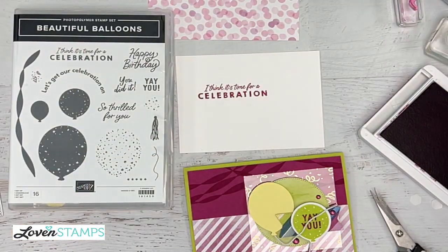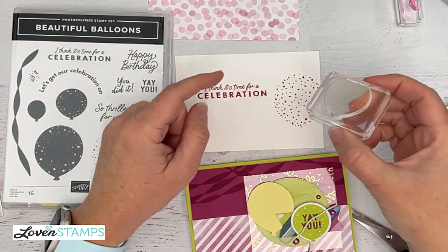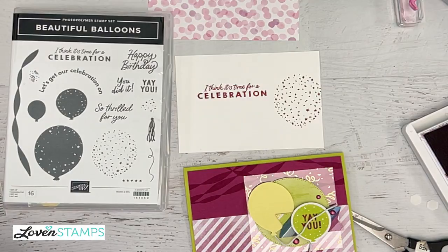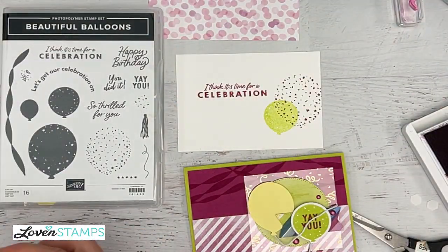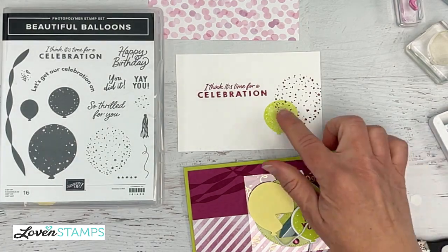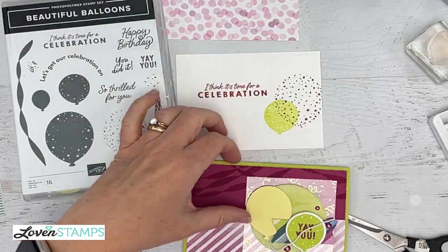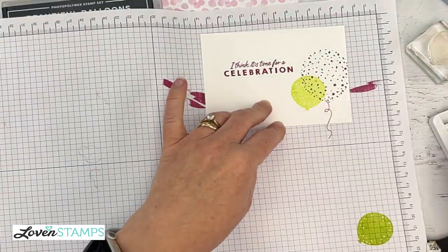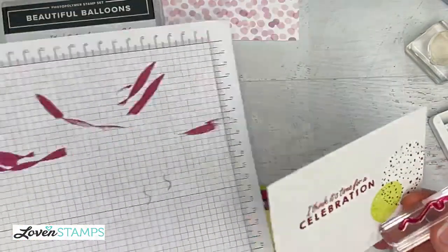We're going to use it a little differently — just as a shadow balloon. I'm going to pop this off on the edge of my card and then use the other balloon, repeating the balloons from the front. I want it a little lighter, so I'll stamp it once on my scratch paper and then stamp it on our card inside. See how that gives us a nice, lighter tint of the Lemon Lime Twist. Then we have the fabulous little birthday string stamp, which I can add to the bottom of each of these balloons. And there is a little tiny star image — like a five-star — which I'm going to use as a little embellishment underneath the greeting to bring a little more attention to that area.